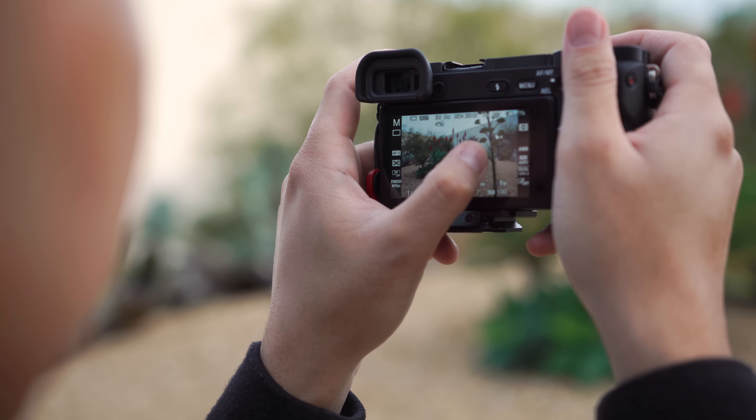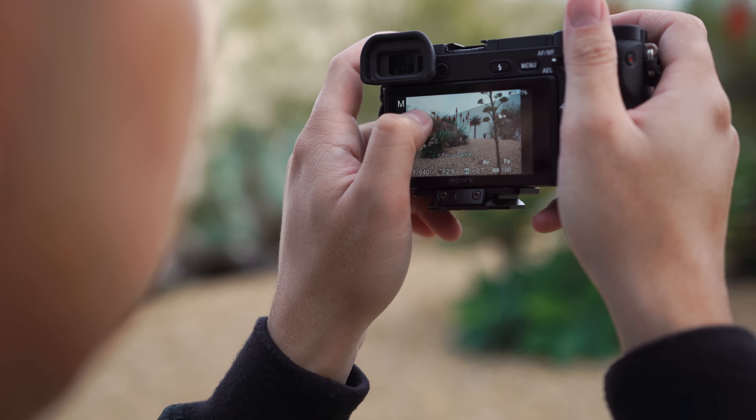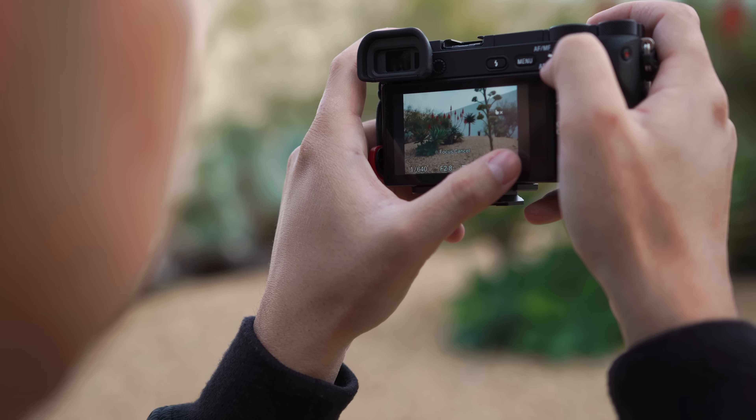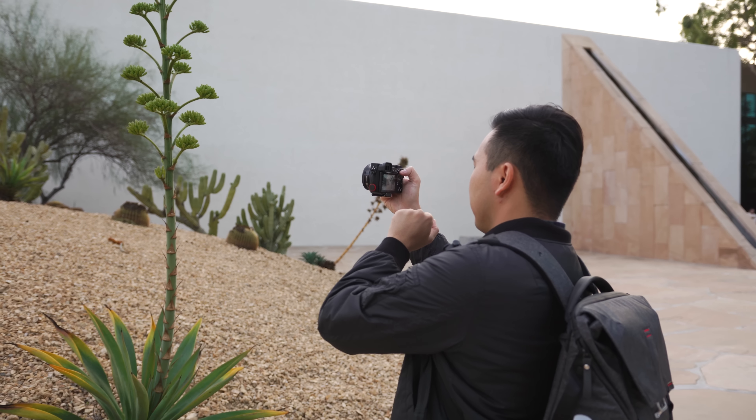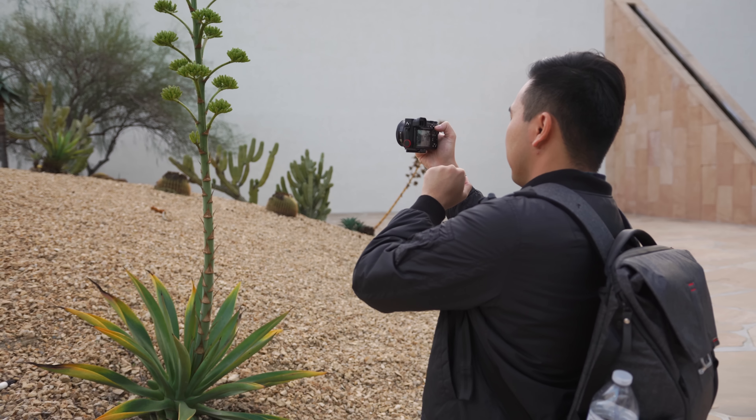Now I'm able to drag the focus point without much of an issue. There's a bit of a slight lag, but it's still much faster to change the focus area rather than using the control dial to move the AF point around. Hopefully in the near future there'll be a firmware update to improve the responsiveness, but as of now the touchscreen isn't as bad as everyone says it is.